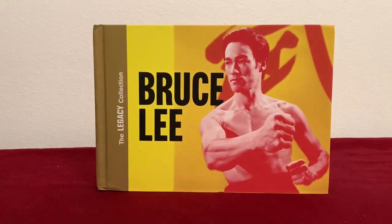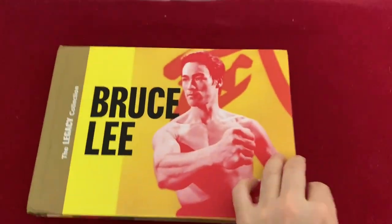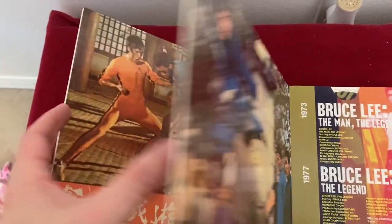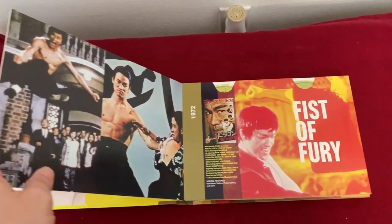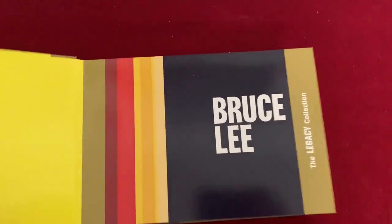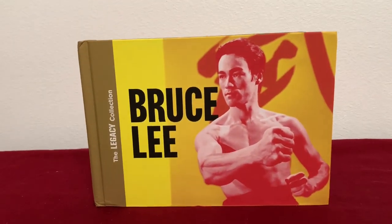And this really isn't a collectible, but if you like Bruce Lee and you don't have this, you need it. On the surface it just looks like some type of book, and it is — but this is actually the Legacy Collection, the Blu-ray set of all of Bruce's movies, bonus features and extras. The packaging is great with different timelines, little things about the movies, and pictures. Each page holds a couple of discs, and it's got tons of documentaries and all of his films. Just a really neat way to package a full Blu-ray set — get it now.